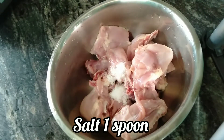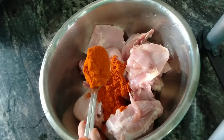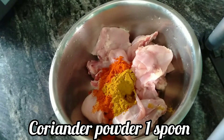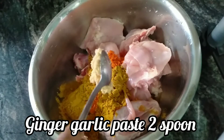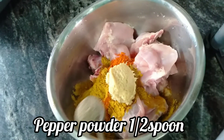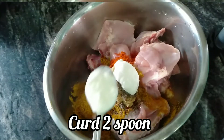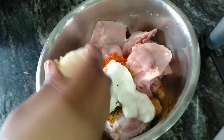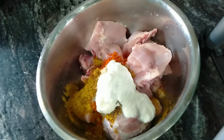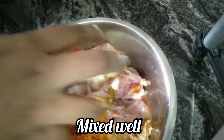We will make the chicken tikka biryani with half a chicken. Add 1 spoon of salt, 2 spoons of chili powder, 1 spoon of coriander, 2 teaspoons of garlic paste, 1 teaspoon of pepper powder, 1 teaspoon of curd, and 1 teaspoon of lemon.